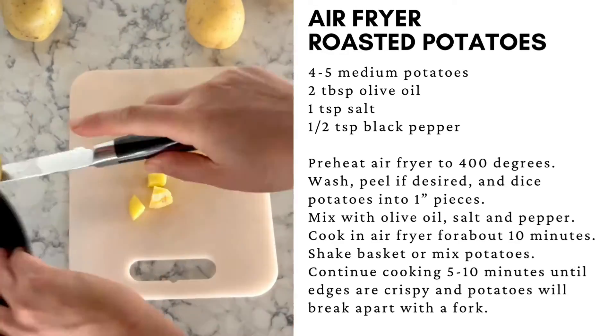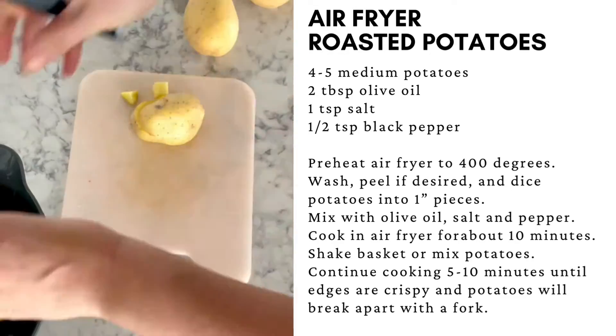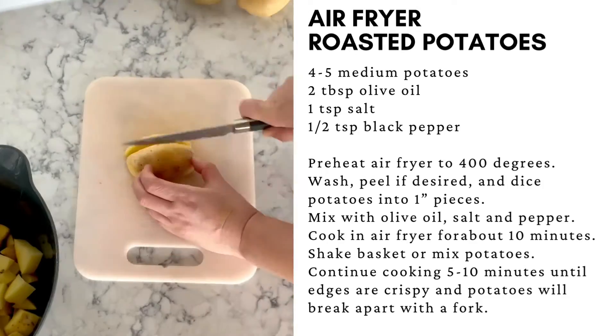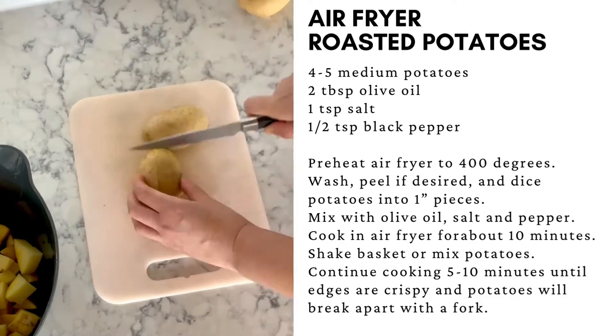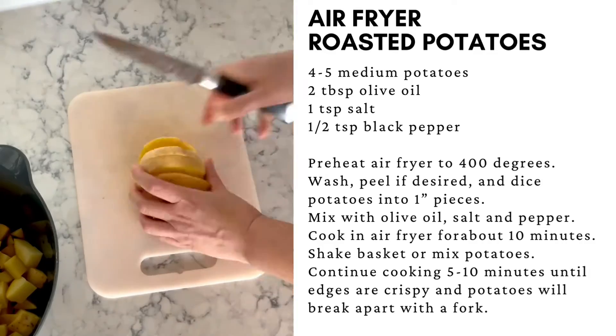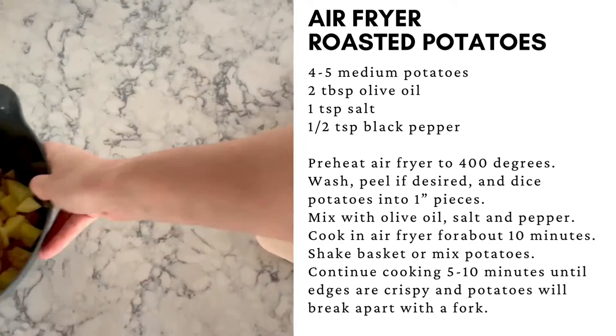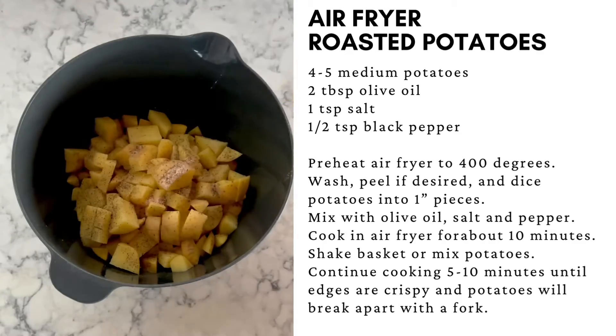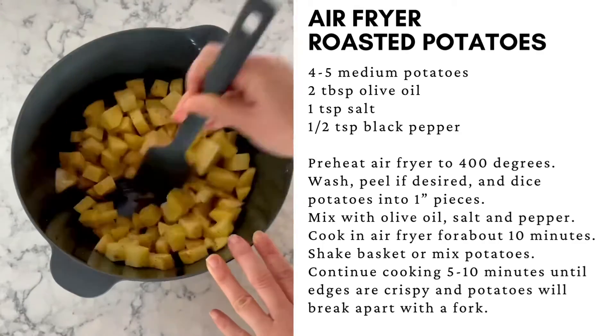Wash, dry, and peel if desired four to five medium-sized potatoes, then dice into about one-inch size chunks. I like to prepare one potato per person. In a mixing bowl, combine the potatoes with the olive oil, salt, and pepper and mix.